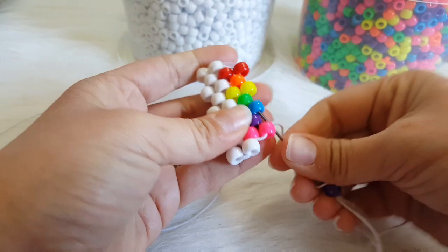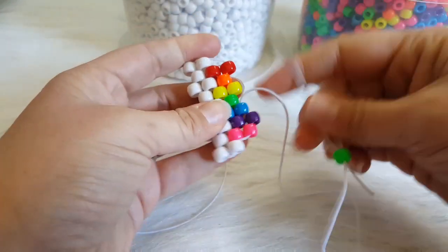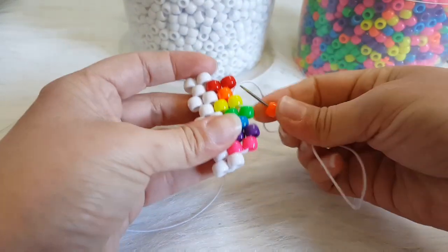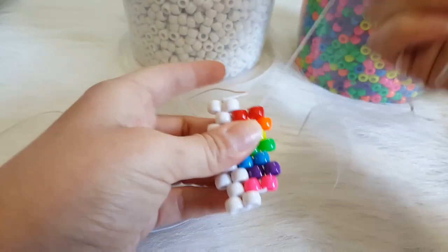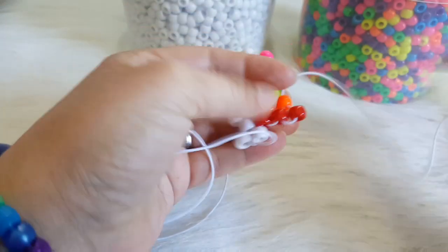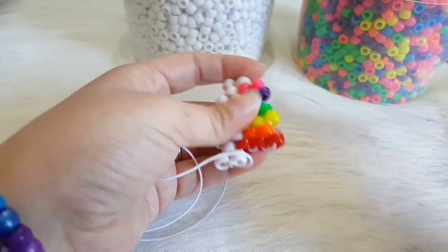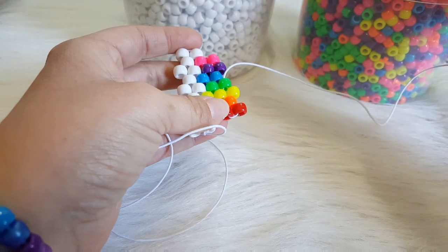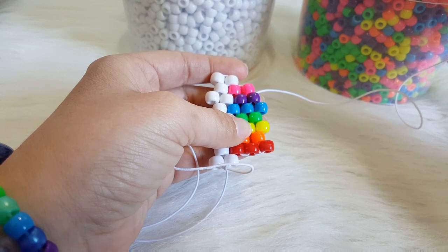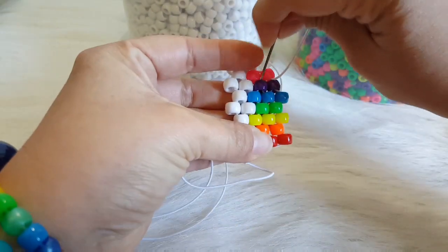We are going to add a purple and go through the blue. We are going to add a green and go through the yellow. We are going to add an orange and go through the red. I am going to flip this over. We are going to add a red and go through the orange. We are going to add a yellow and go through the green. We are going to add a blue and go through the purple. We are going to add a pink, and we are going to go down this pink and down this purple.